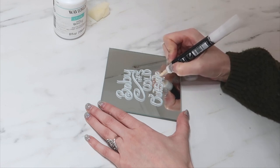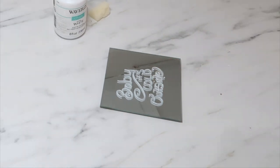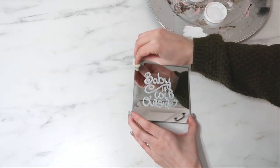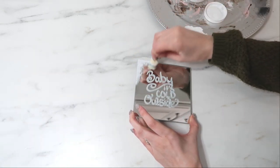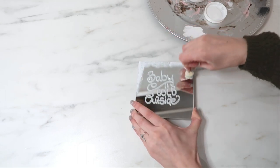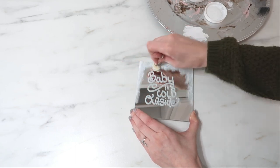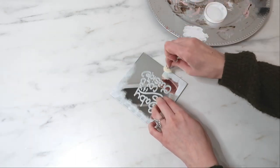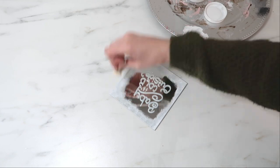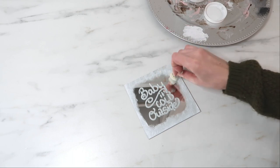To get that frosted window look, I took a sponge and my white chalk paint and just dabbed the paint lightly around all of the edges to give it that frosty, wintry feel.